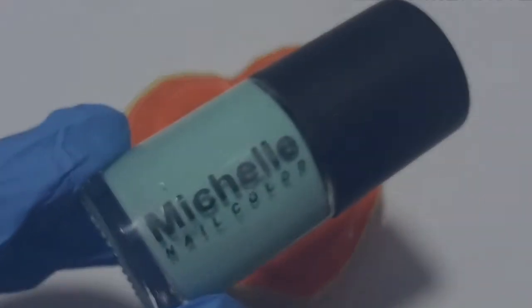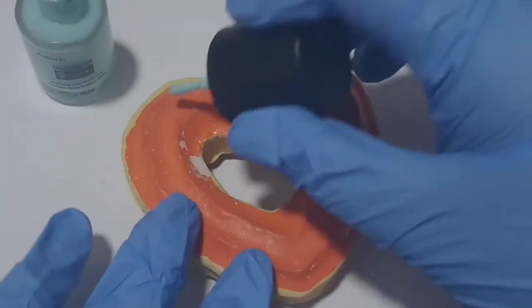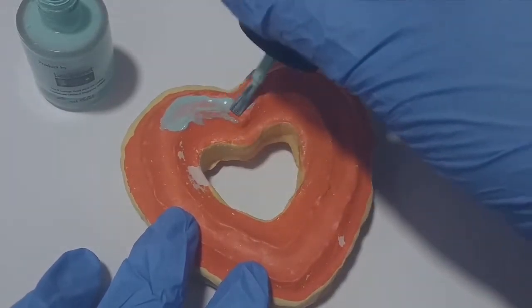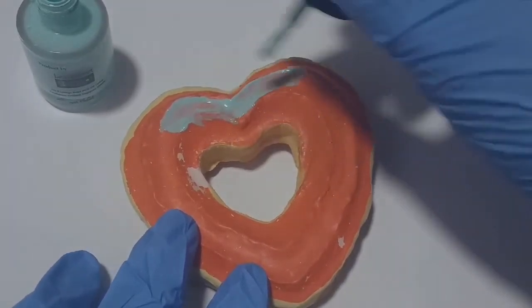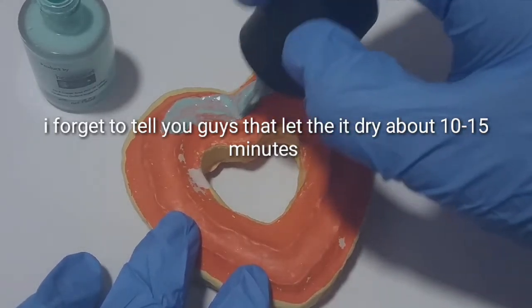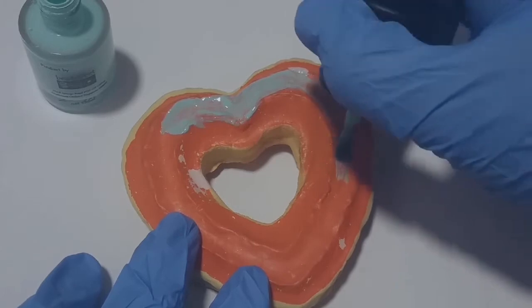Now for the fun part — painting! Shake the nail polish first. I'm going to start painting the squishy off camera because it will take a lot of time. I'll show you guys later when I apply the second coat — see you in a bit!